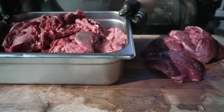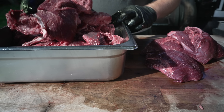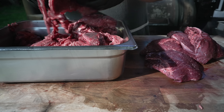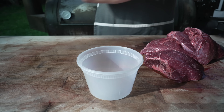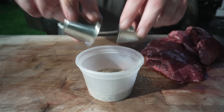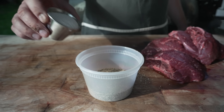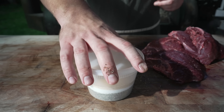As for our rub today, I'm going to go with the classic SPG — starting with two parts 16-mesh black pepper, now at shopchuds.com. Two-to-one part Diamond Crystal kosher salt, and half-part granulated garlic. It's a classic for a reason, folks.